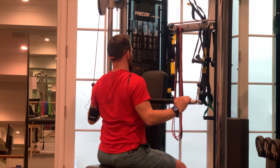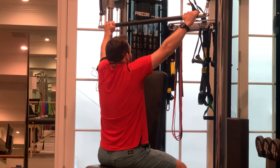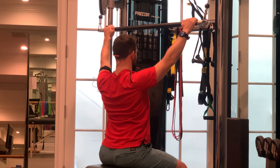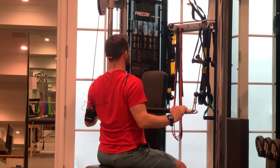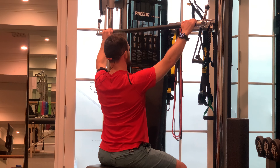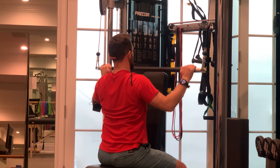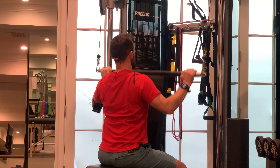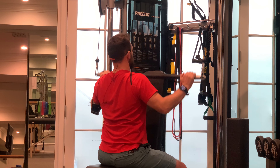Notice every time I go back up, my shoulders are remaining back and down. They are not rising up with the bar. They stay back and down to keep that space between my shoulders and my ears — squeezing shoulders back and down like you're trying to keep them in your back pockets. Keep them there as you take your elbows into your sides and back up. Palms forward but wider than shoulder width apart for the wide grip lat pull down.